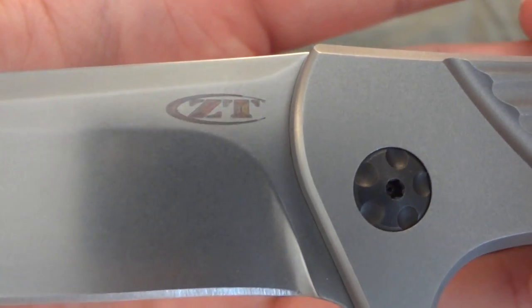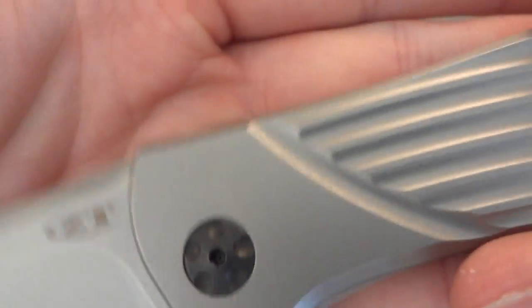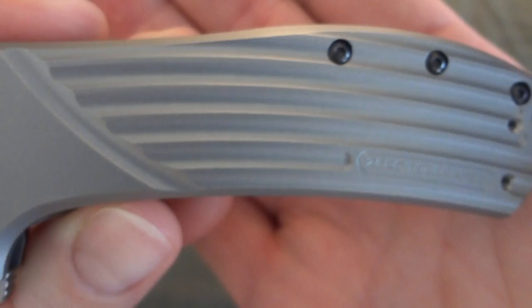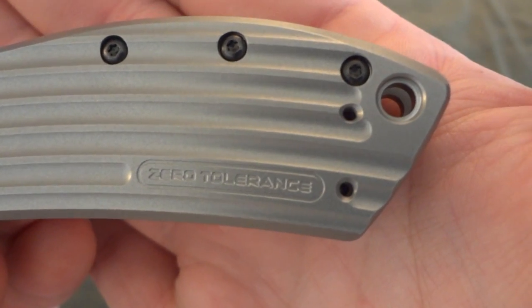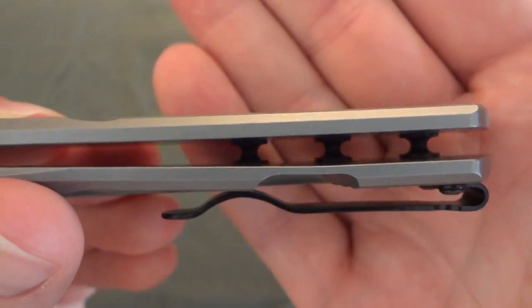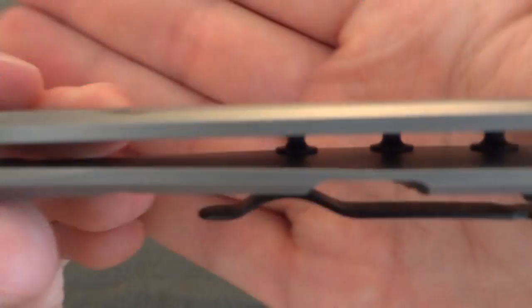One point worth talking about is the ZT branding on this knife. On the 0600 they had just one ZT marking, but on this knife you have three ZT markings — you can see the milling that says 'Zero Tolerance.' That's a lot of branding on one knife.